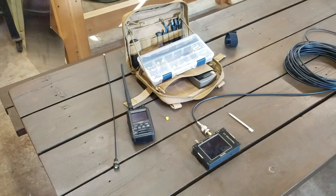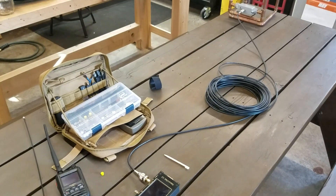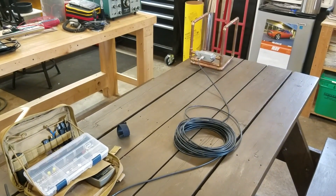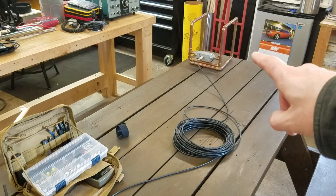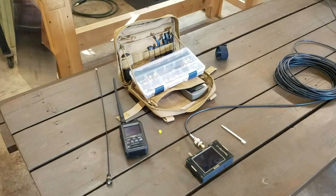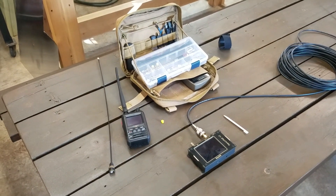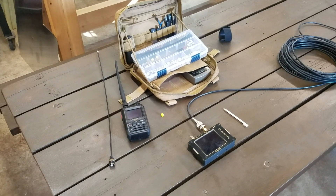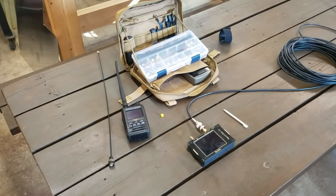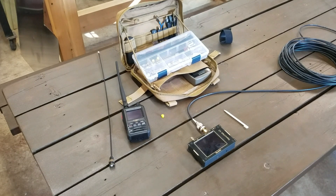This is kind of the setup we're running: the NanoVNA through an unnecessarily long chunk of coax over to the antenna over there, just so that me sitting right next to it is not going to affect anything. I'll take snapshots of what I get from the VNA so that'll look a little nicer than trying to see it from way over there.